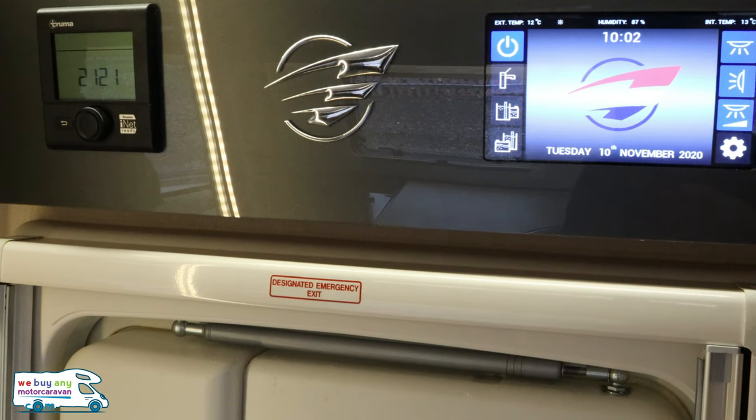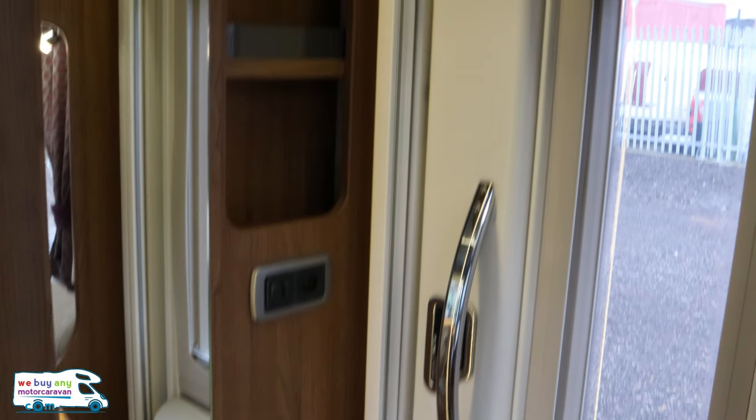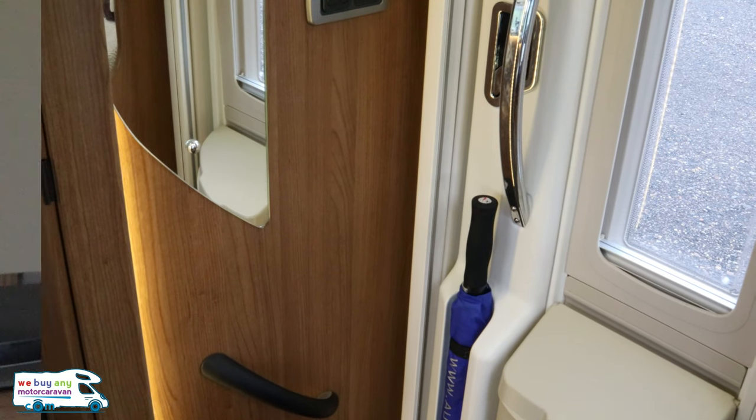You've got touch screen controls and your Truma heating controls here. Looking back down through the cab there's the mirror I was talking about. There's even an Autotrail brolly in the door — handy for when the great British weather gets you.